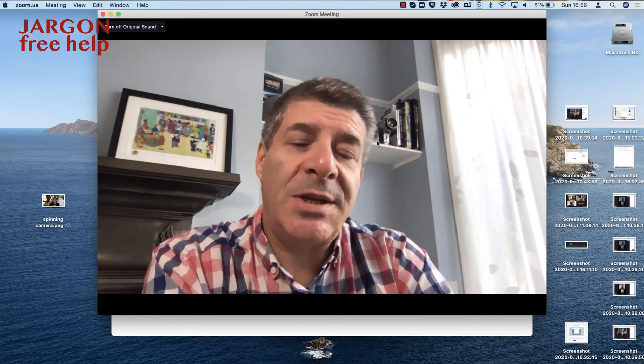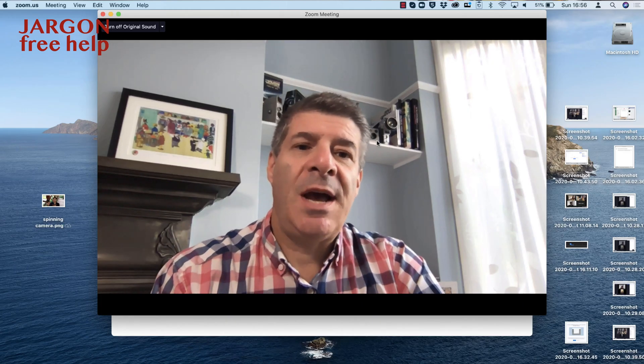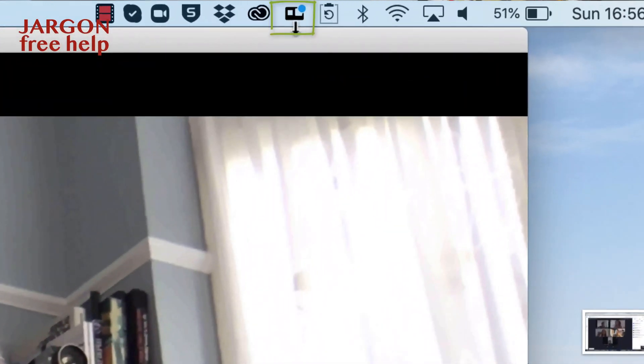If you've got enough power coming out of your USB-C or USB port, you can actually also charge the GoPro at the same time. That's really useful, particularly if it's going to be running for a long time. When it's connected, I can see up at the top here there's a little GoPro app in my menu bar.